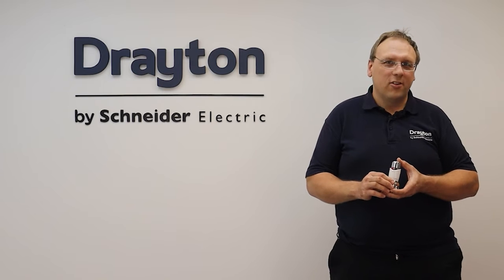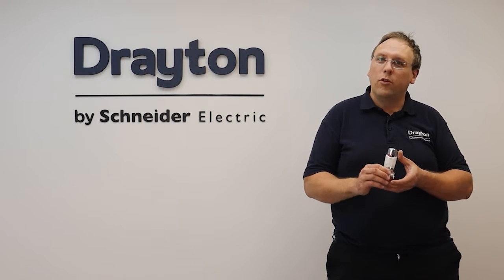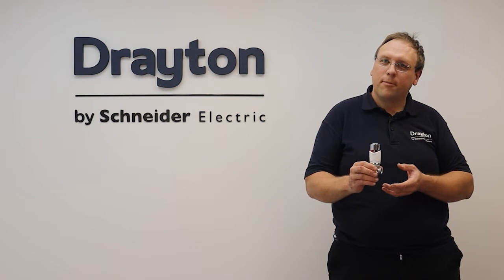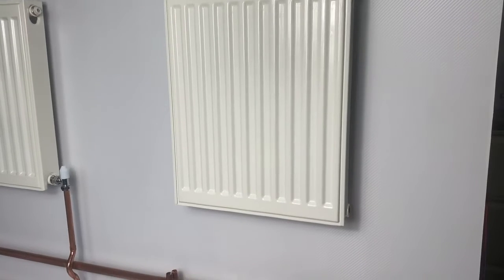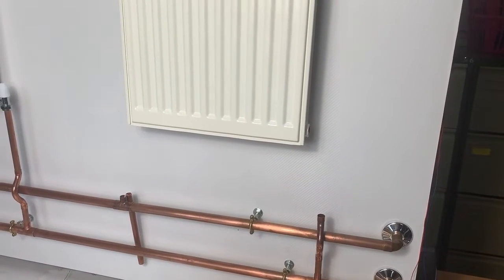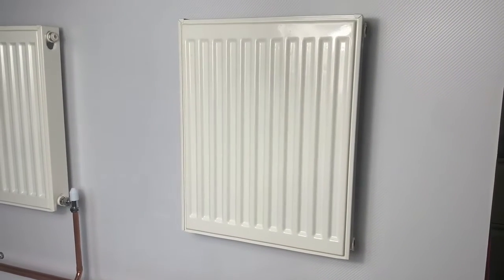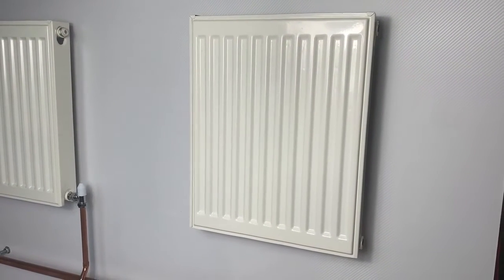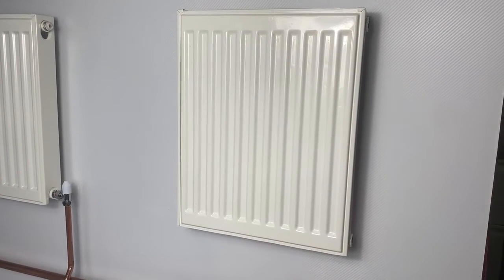Hi guys and welcome to this training session where we're going to have a look at some best practice tips on how to install the Drayton range of TRVs. Here's a radiator that I've just mounted to the wall - the packing bungs have been removed from the ports, flow and return pipes have been brought in. I just haven't installed the radiator tails yet, because first I need to decide where the thermostatic radiator valve and lock shield are going to go, and what my options are at this stage.